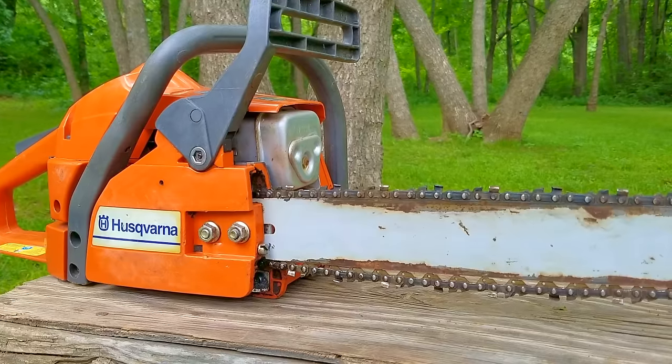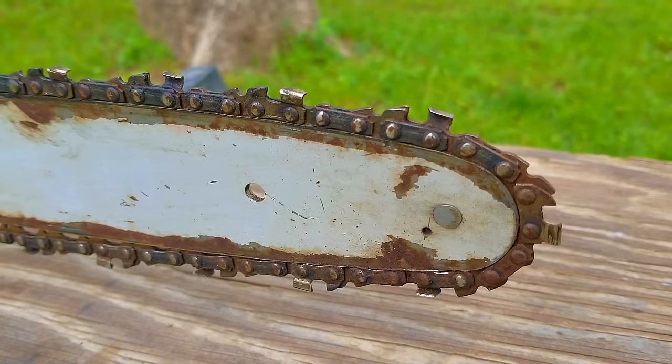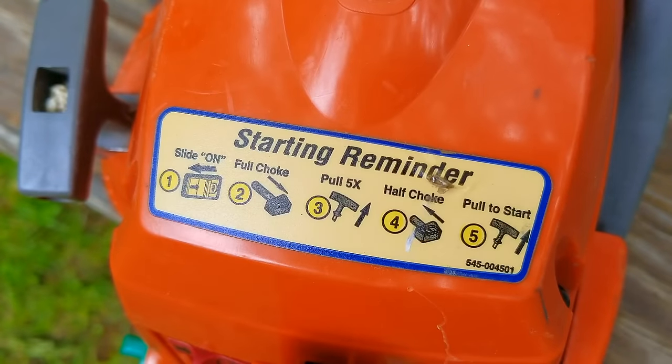The first thing I need to do is look over the saw and see if there's anything terribly wrong with it. The first item I see is that the chain is a bit loose — and not only is it loose, it's also on backwards. You can still cut with a chain like this, but it's not going to do a very good job. It's not related to the leak, but it's good to know and we'll keep this in mind while working on the saw.